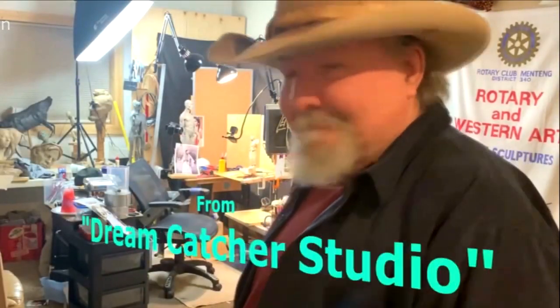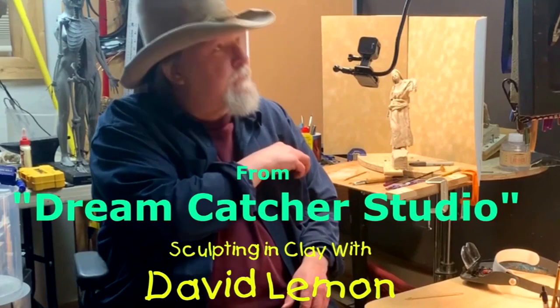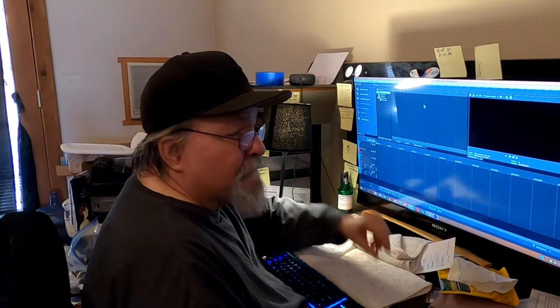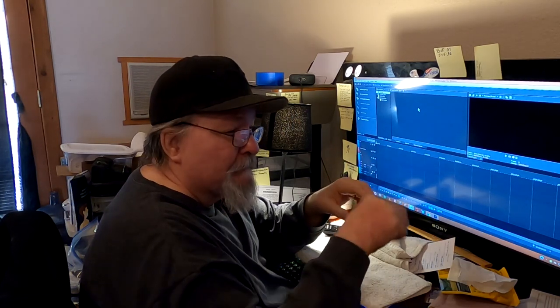Time to play with some clay. I'm just getting ready to edit some video from today and wanted to stop and ask you to like, subscribe, click the bell, and make a comment in my videos. Check out my instructional DVDs linked below this video. All right, let's get on with today's video.